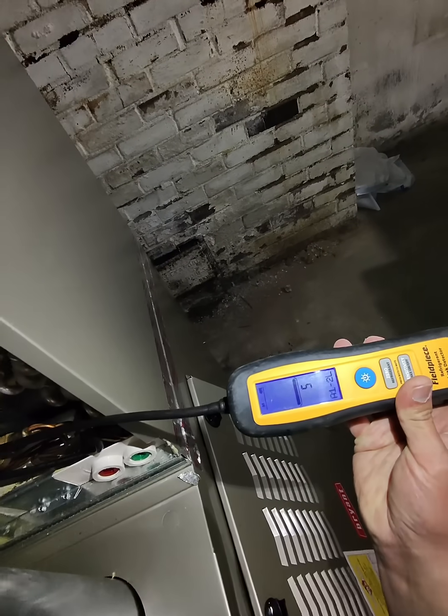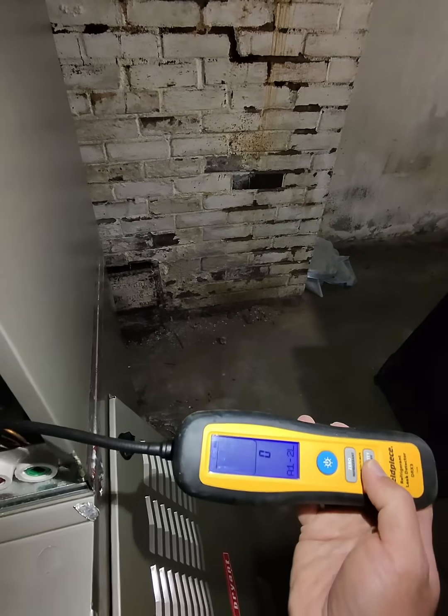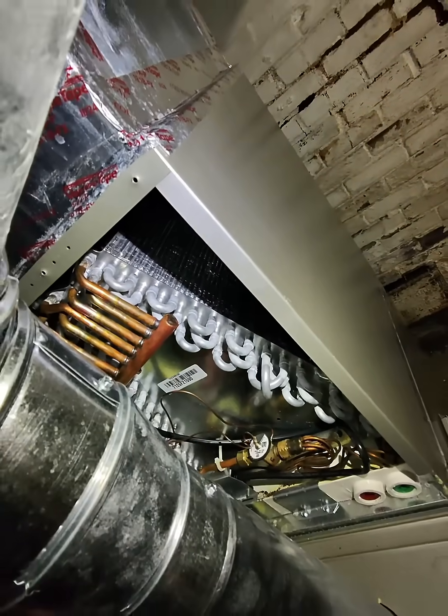There we go. You saw that? I cut it. Let me see if I can increase the sensitivity a little bit more. So pull back — I'm going to go back in.